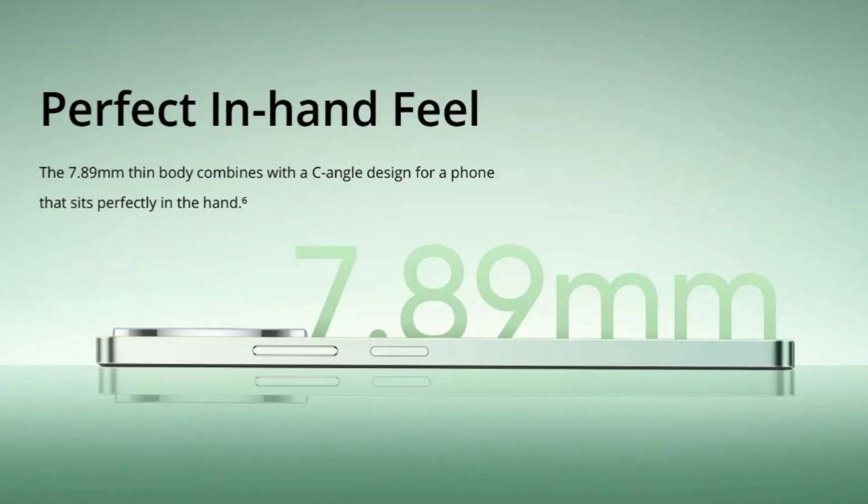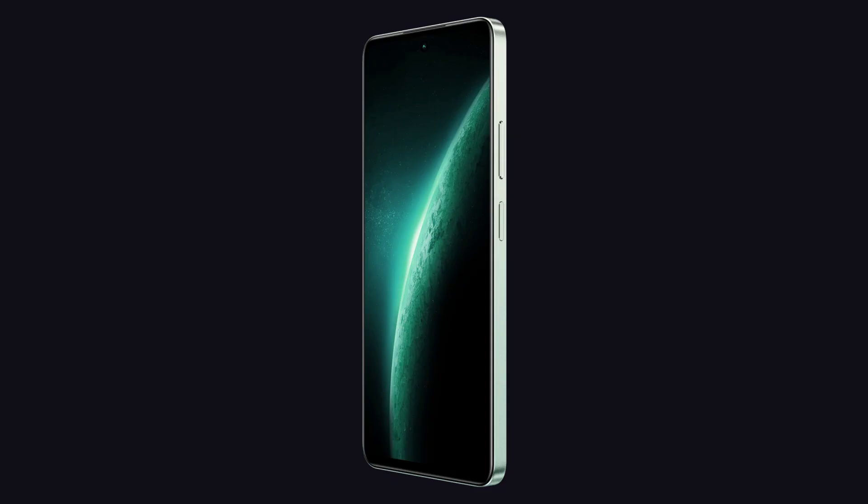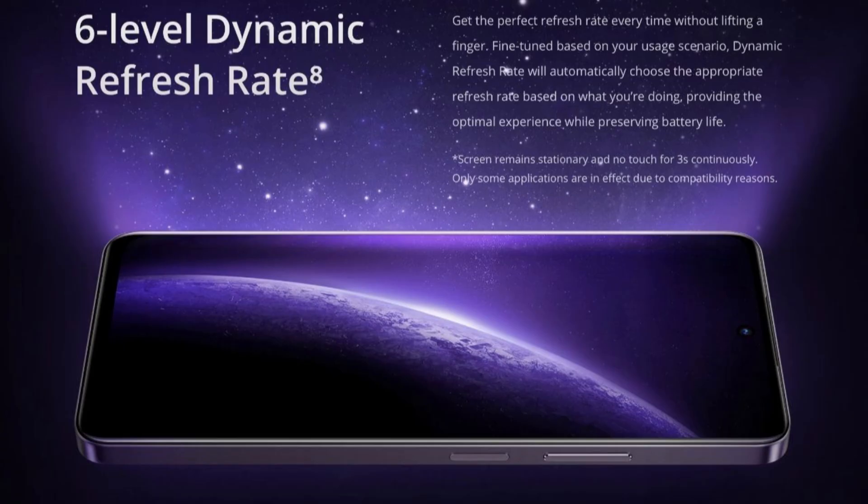This phone has a full HD plus LCD display. This display has a variable refresh rate — 45, 48, 50, 60, 90, and 120Hz. This is a variable refresh rate display.